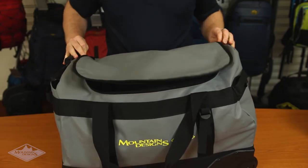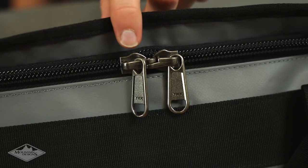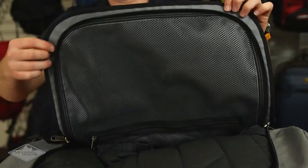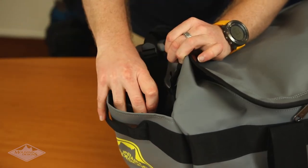The u-shaped zip opening makes it easy to load and unload, and features a beefy lockable zipper to keep your gear safe. There's also a zippered mesh pocket under the lid and a pocket on the side of the pack for additional storage.